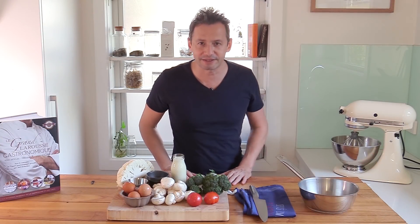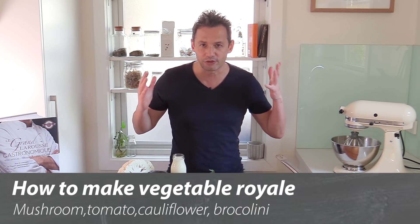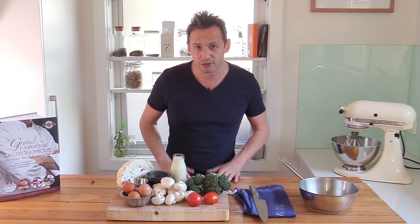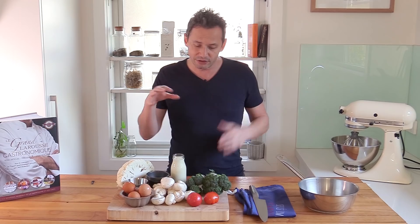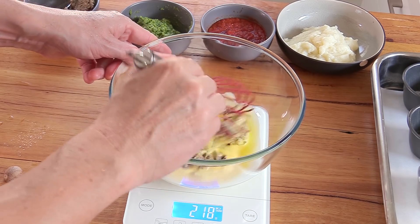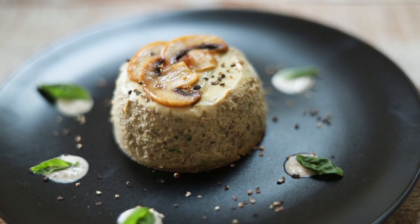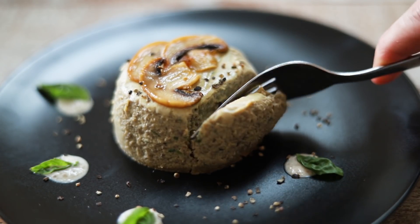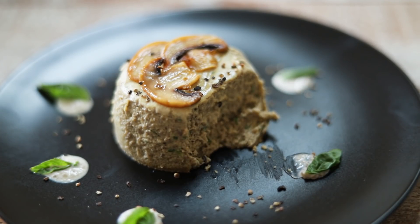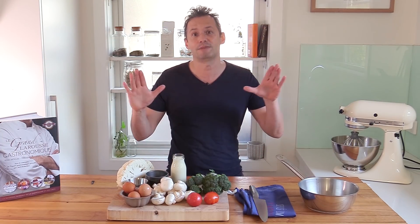Hello everyone! For today's recipe, a blast from the past: the mushroom royale — and not only mushrooms but other vegetables as well. You may wonder what on earth is a royale. It is a long-forgotten type of side dish that you can serve cold, perfect for spring or summer. It is based on pureed vegetables of your choice — you can even use fish — mixed with a savory custard, poached in little ramekins. It's a nice and elegant side dish, and the good news is it's extremely simple.